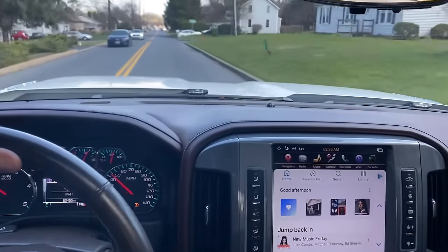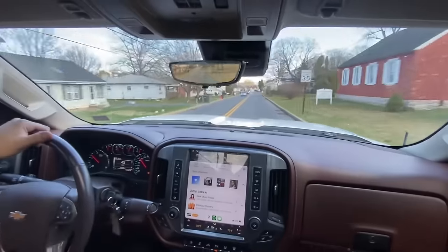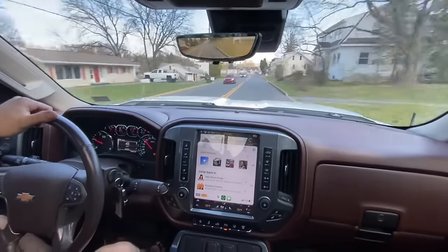Sound and everything works really, really well — with YouTube, with Spotify, with CarPlay — all that sound is excellent. It's just like factory. I have the factory Bose system in this truck and it works just like factory. The sound quality sounds exactly the same as long as you get the settings right.